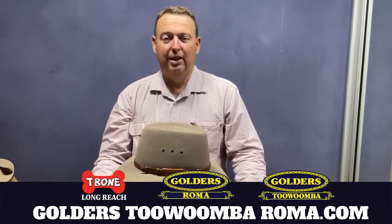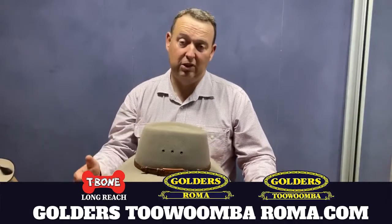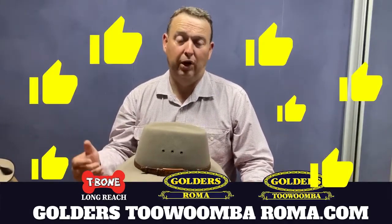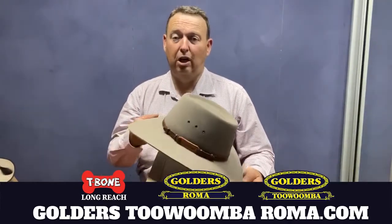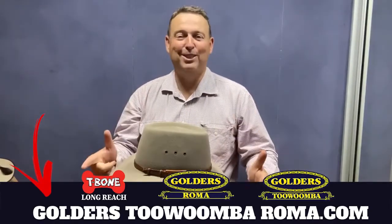If this video has been helpful, please give us a like or ring the bell. I'm Tyson Golder from Golders Roma Toowoomba, and T-Bone Longreach signing off — see you next time.